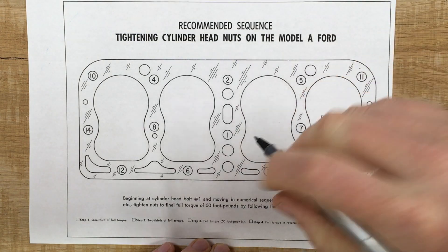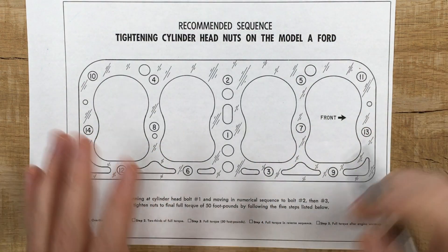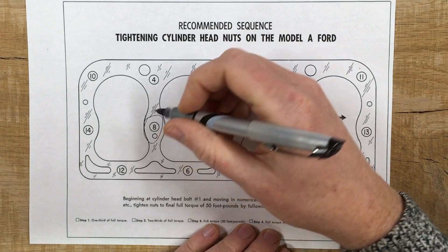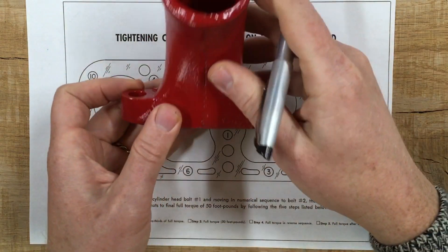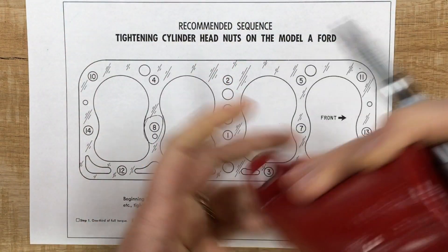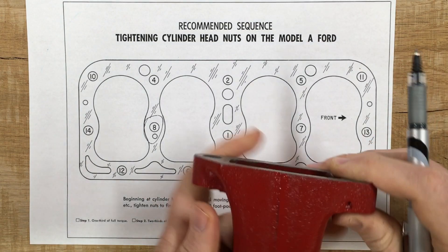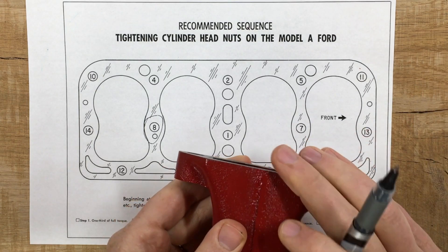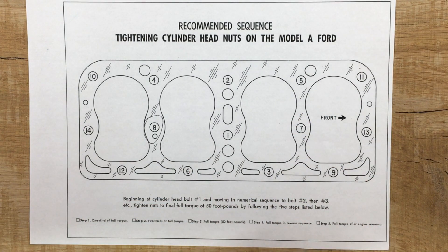The biggest reason you should know the Fonstock sequence is that it gives you a common vocabulary with every other Model A owner. If I say the number eight stud, everybody knows which stud I mean. You should know this sequence, but you should feel free to modify it. For example, I like the eleven and thirteen head nuts — they go through the water outlet and then through the cylinder head, and these ears are notorious for breaking.